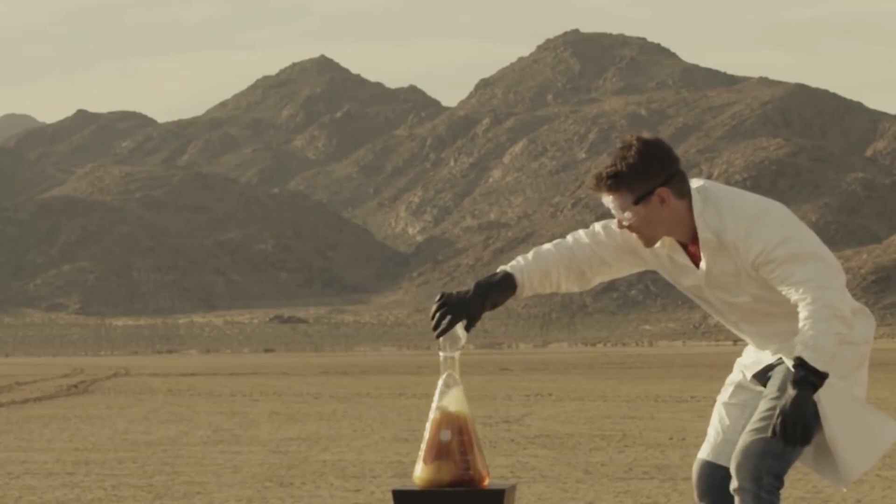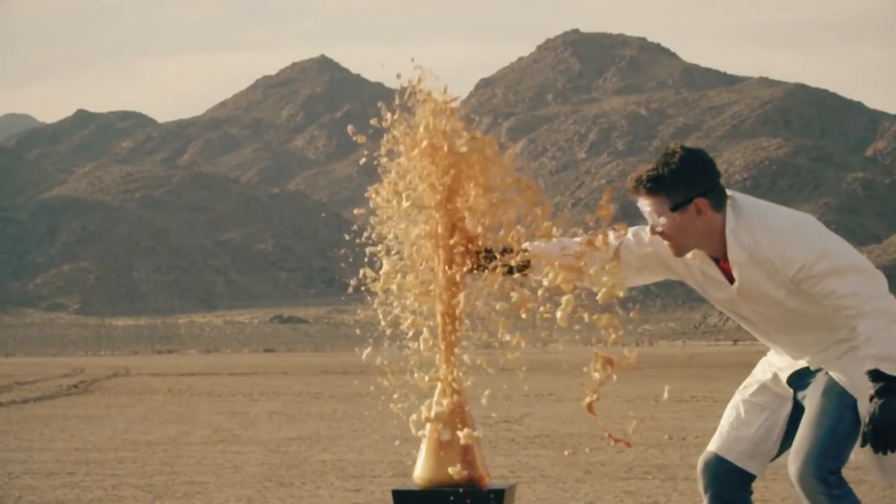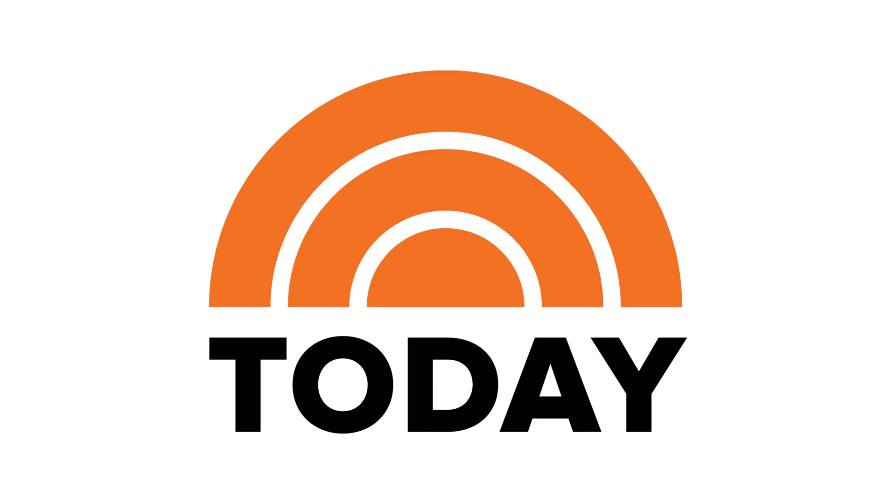Today we're gonna be doing another experiment — the foam fountain of science, or elephant toothpaste. We've done this a lot, but we're gonna try to make it a little bit bigger. The Today Show asked me to go big.